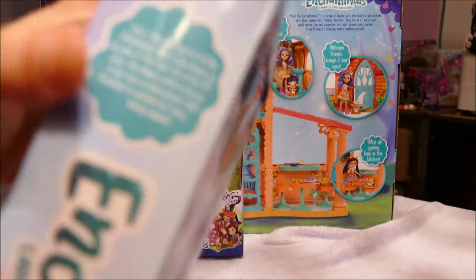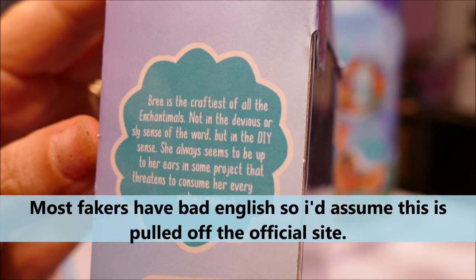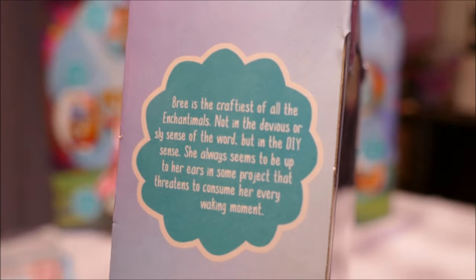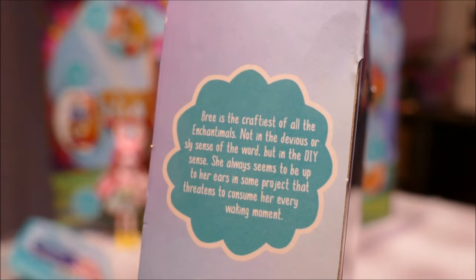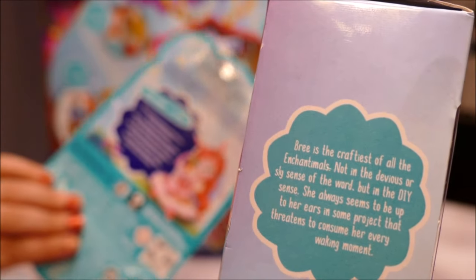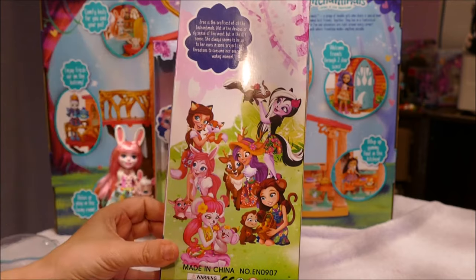On the official box it says 'Brie and Twister are always up to their ears in a fun creative project.' On the faker it says 'Brie is the craftiest of all the Enchantimals - not in the devious or sly sense of the word, but in the DIY sense. She always seems to be up to her ears on some project that threatens to consume her every waking moment.' It's the same theme but different text - almost like they copy-pasted it from a website. And they've copied and pasted the same Enchantimals images as opposed to the singular product.